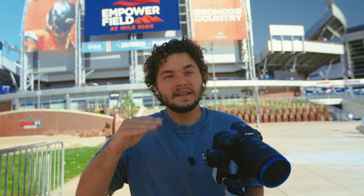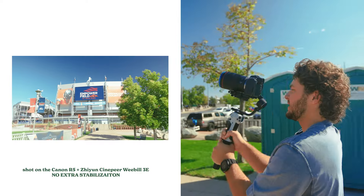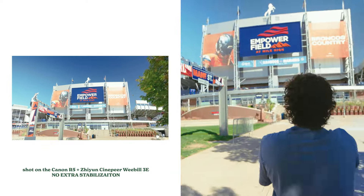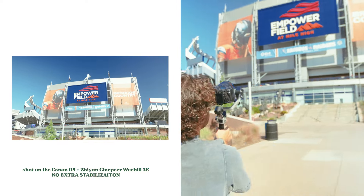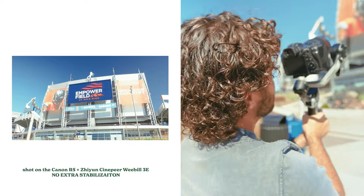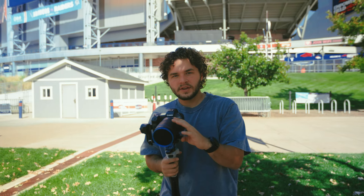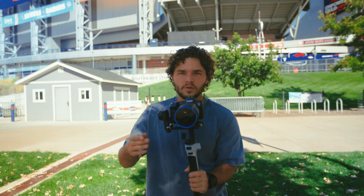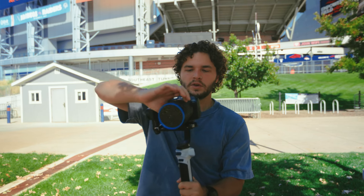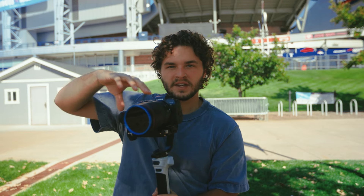With this much weight on this small of a gimbal, I'm curious to test out if it's actually smooth, and the way to tell that is to do a speed ramp. Whenever you do a speed ramp you can easily see the micro jitters. I'm actually kind of impressed with how it held up there, but I haven't seen the shot yet. One of the things I noticed is the motors on this are not as strong as the motors on the RS3 Pro that I'm used to using. Whenever you go to zoom, the camera tilts slightly on the movement, so it's not that big of a deal.